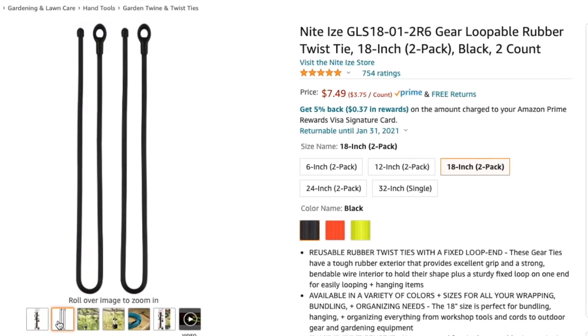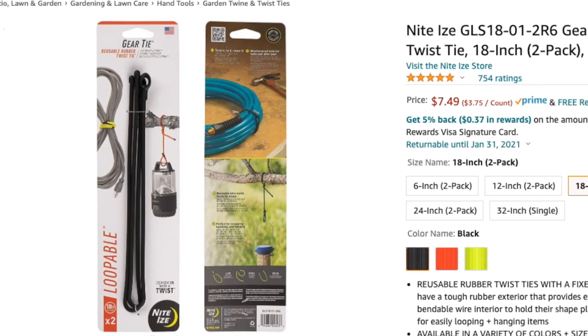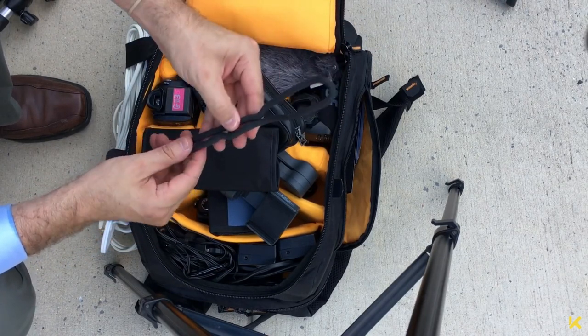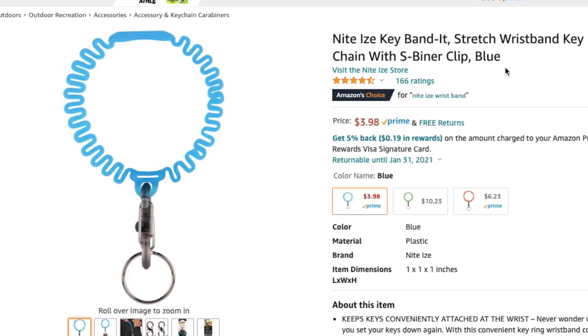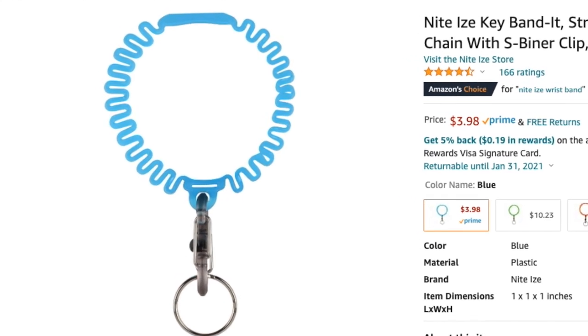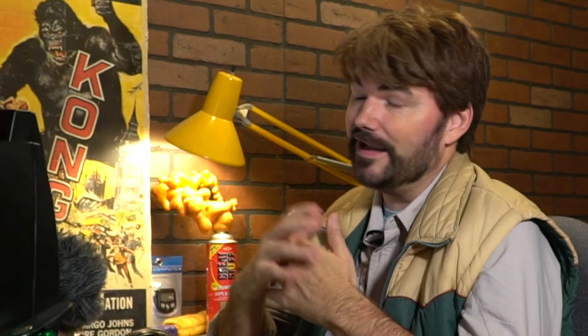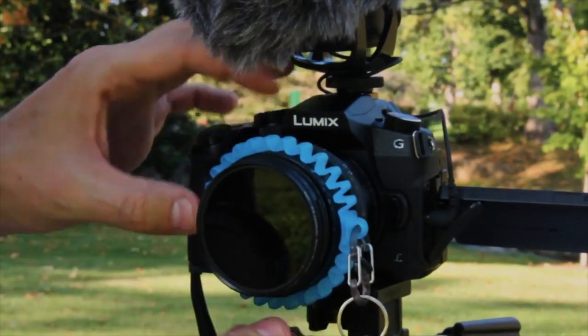I recommend getting some loopable rubber twist ties — they're long, about 20 inches, and metal coated in rubber. Night Ease is one of the brands I've seen. Just throw them in the bag and you'll know when you need them. We had a setup where I used those twist ties to tighten everything down around a tripod post for extra security. You can find these at the hardware store near the key aisle. Over in that section, there's also a Night Ease keychain wristband that's a perfect little focus assist — just slide it around your lens and it gives you extra grip for manual focusing. I still use mine.